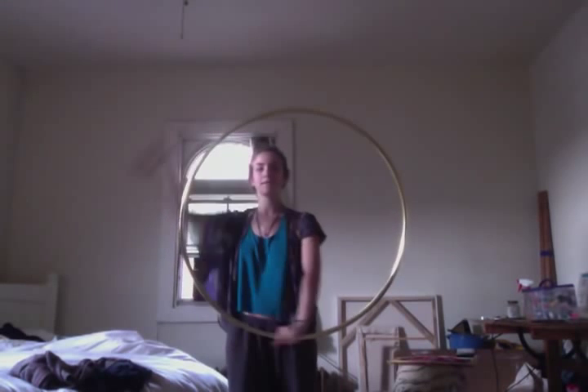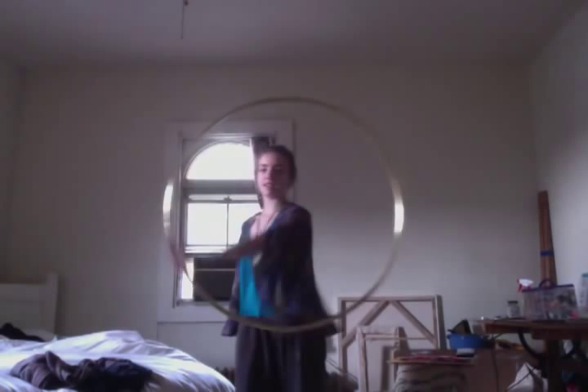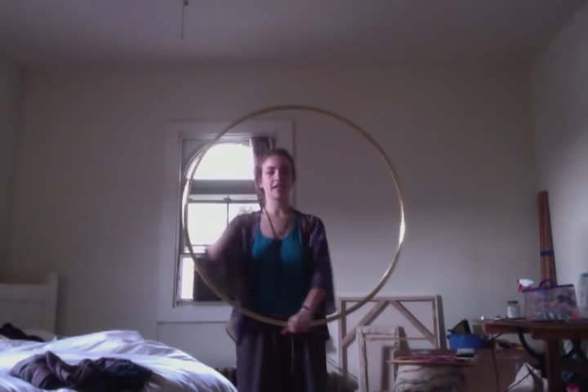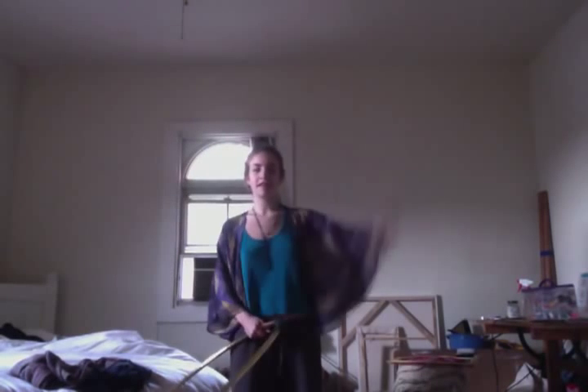Just like that. As you get more comfortable, you'll realize the point at which your hand gets to the top, and it will just become second nature to just move your arm in that circle.